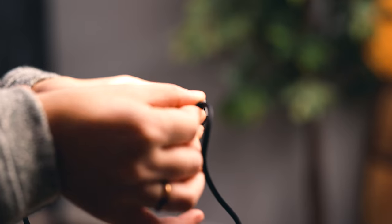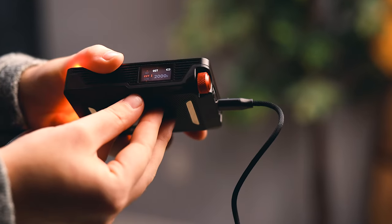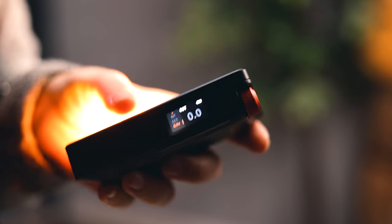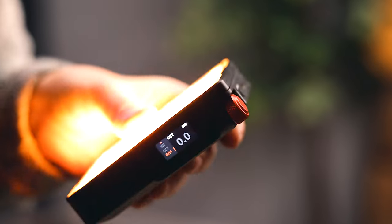I want to mention hot swapping — where you've been running it off of the internal battery, you notice the battery is running low, and you want to plug it in so that it can keep running. Since there is no external battery to remove and pop another one back in, when it comes to the MC Pro, hot swapping is doable. There are no problems with it — it works great. You plug it in, it keeps running, there is no shutoff, and same thing for when you unplug it.